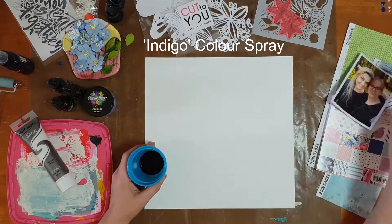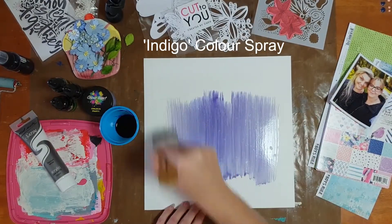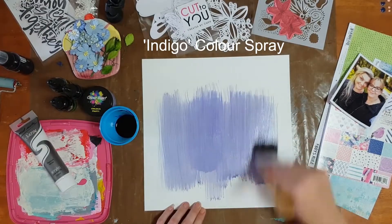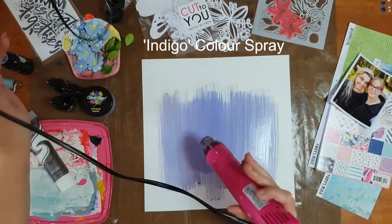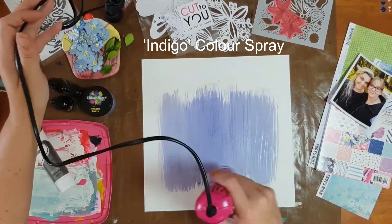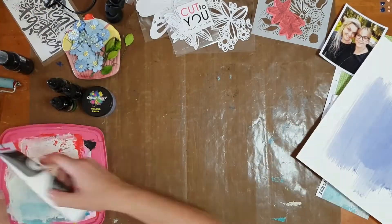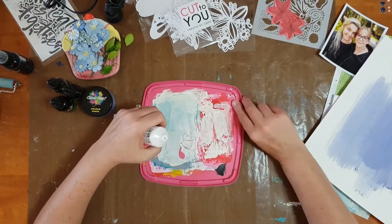For today's page I decided to document a photo of one of my best scrapbooking friends and I, taken at a retreat earlier this year. I started my page with a sheet of Basil Marshmallow cardstock — I prefer using Basil Marshmallow because it handles wet media so much better than normal white cardstock.